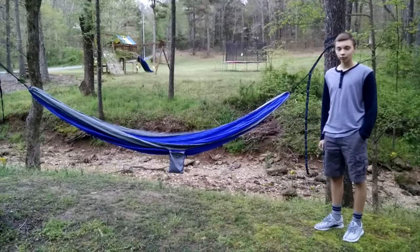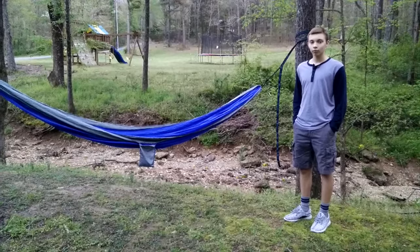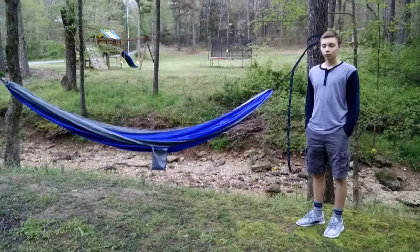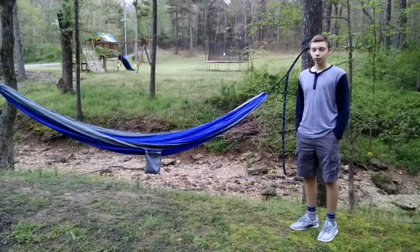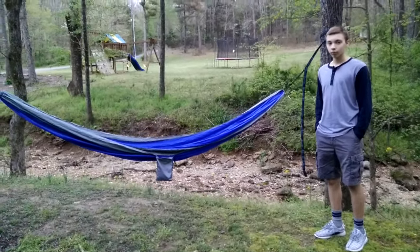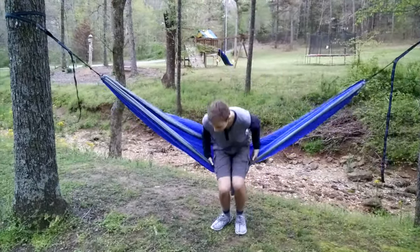This is my son Dylan. He's going to help us out. Dylan is about 5'10" and probably weighs about 130 pounds. So we're going to see Dylan get in the hammock. Go ahead and demonstrate, Dylan, how easy it is to get in and how much space we have.